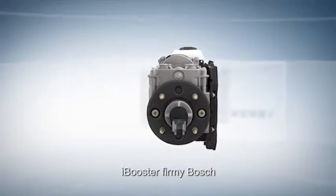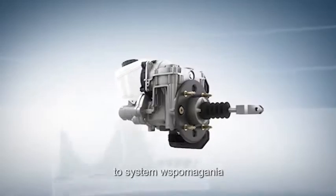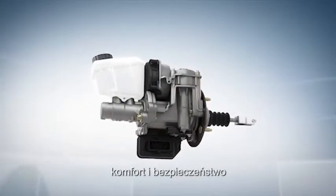The iBooster from Bosch — the brake booster for electro-mobility, comfort, and safety.